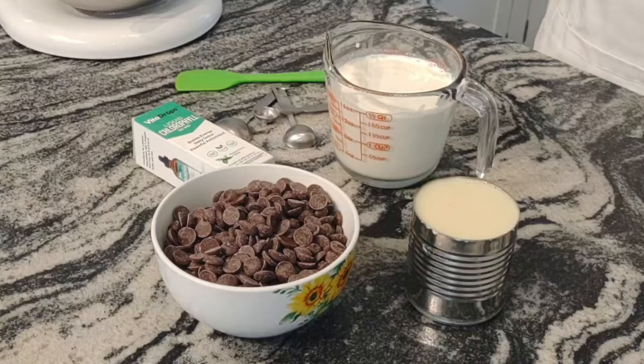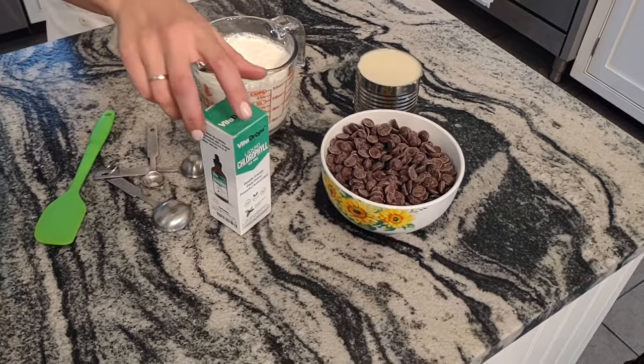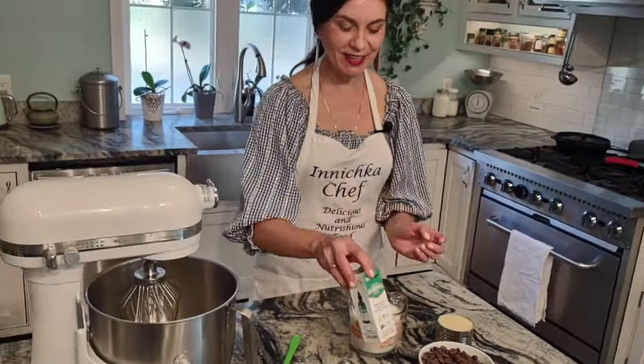We need heavy cream and sweet condensed milk. You can use goat milk if you like. We need good quality chocolate chips — I use dark chocolate chips. And the key ingredient is the chlorophyll. It's something that will make it so green and minty. I will link below how to find this chlorophyll, which has mint flavor.